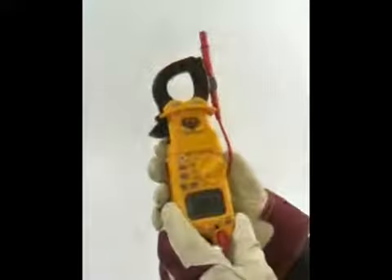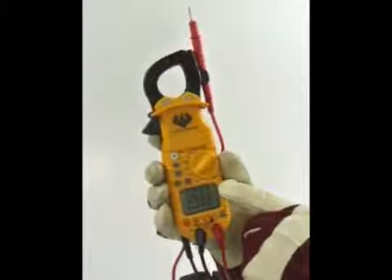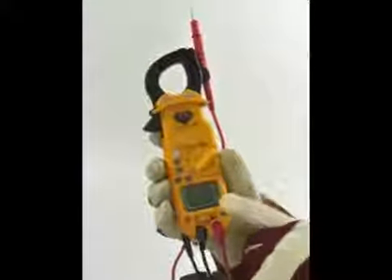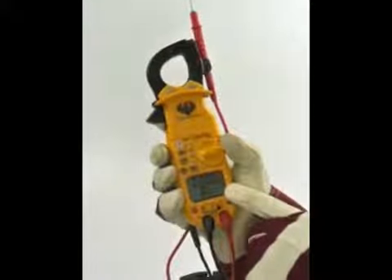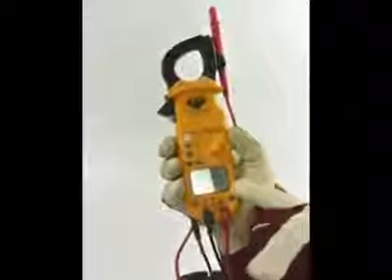The DL389 features a 4,000 count dual LCD display. The upper display shows current measured from the clamp head or adapters, and the lower display shows input from the test lead jacks. The dual display can show simultaneous measurements of current and voltage.